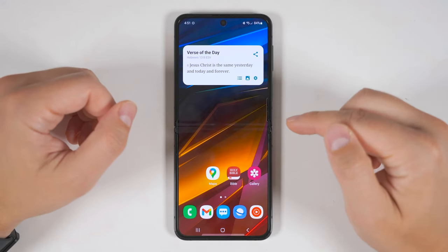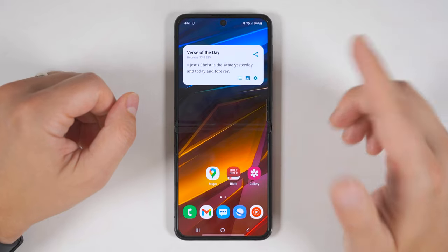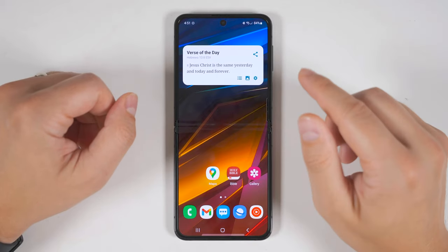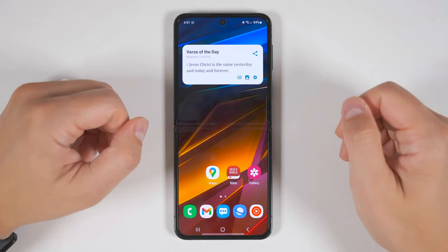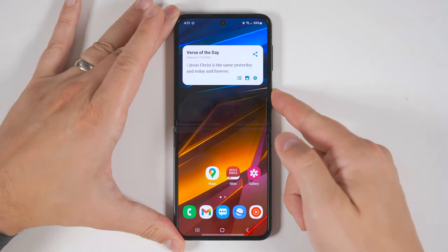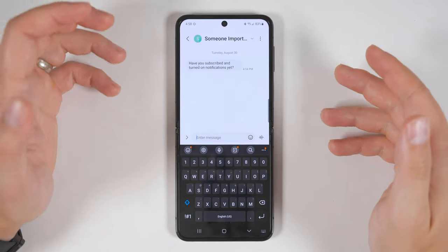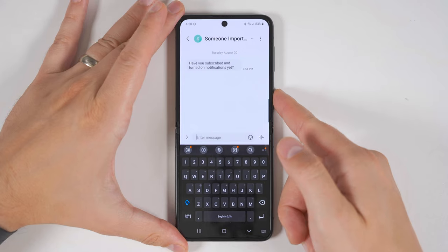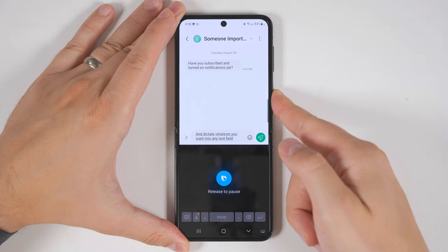The next thing you want to do is activate Bixby. Before you dismiss it, give me just 20 seconds and I'll show you an incredibly useful feature. To activate Bixby for the first time, just hold the side key and you'll be taken into the Bixby app to go through the setup process. Once Bixby is enabled, you'll be able to hold the side key and dictate whatever you want into any text field — you can even add things like a smiley face.